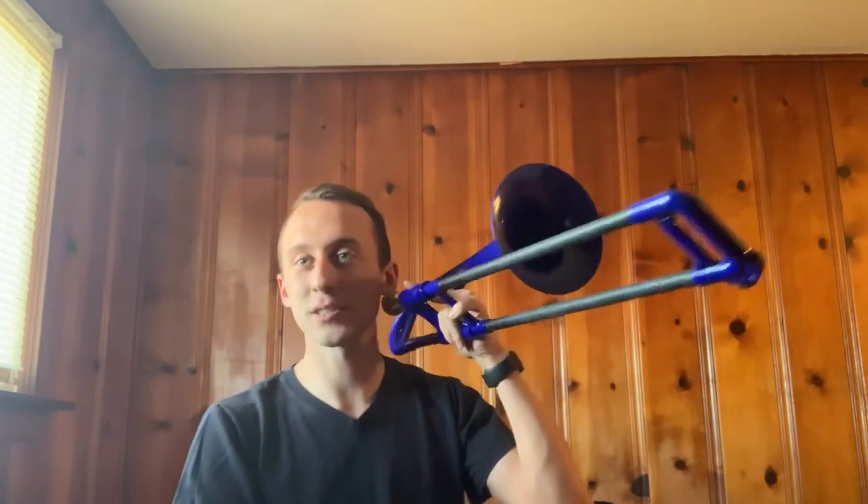So what about all the other notes you can play in first position? We have the third partial, which is B-flat. That has a sound wave with a wavelength that is one-third of the length of this instrument, and it follows that same pattern.